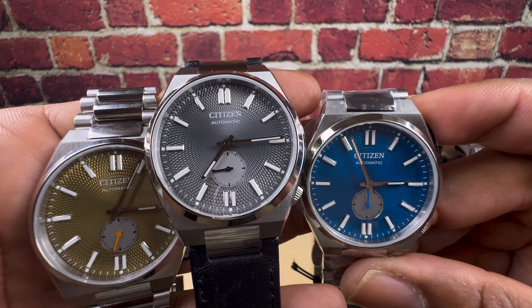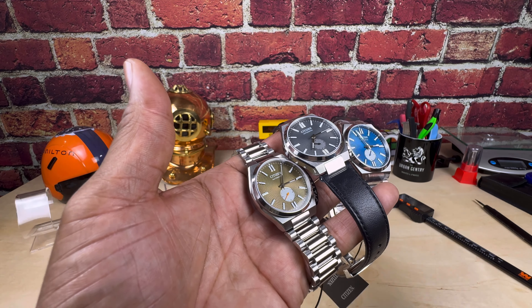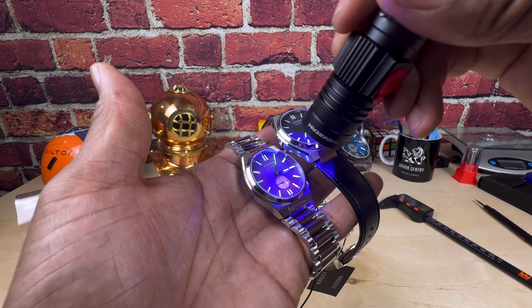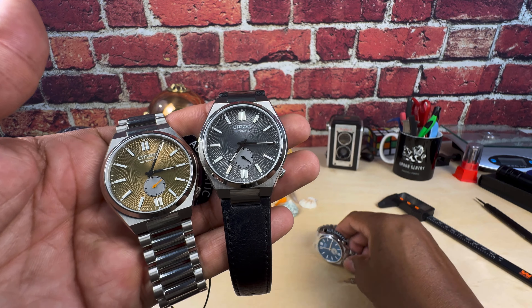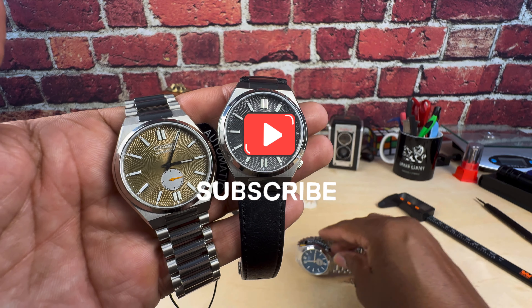All of these are available right now at arizonafinetime.com — they're in stock, so call those guys if you're interested. I'll take you out with the lume shot. They do have Citizen's patented Noto-Light and it is very close to being as powerful as a dive watch — look at this, they're beautiful. Let me know what you think. That's the Watch Once Over for today. My name is Biggie — please subscribe, God bless, and I'll catch you guys on the next video. Thanks for watching.